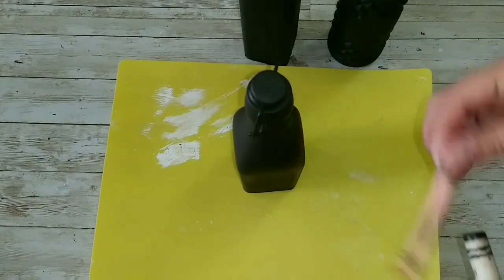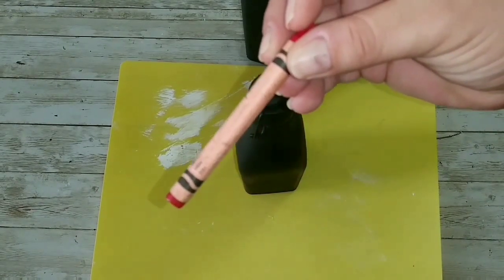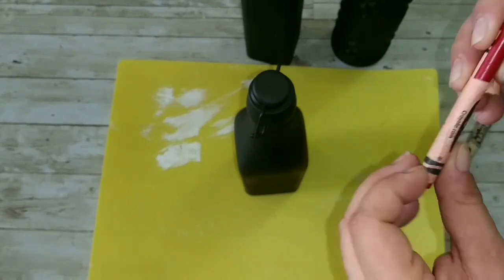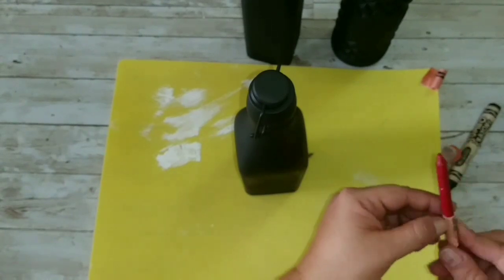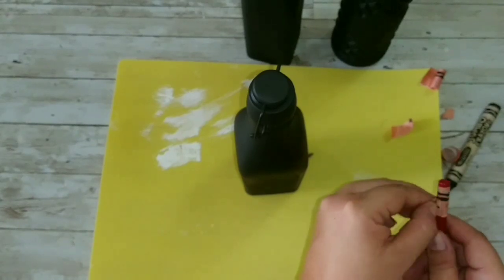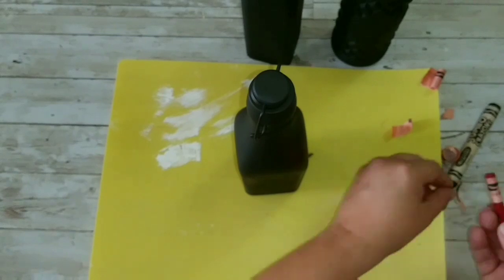Now I'm going to take my red and black bottle and use this red crayon. I always save my kids' crayons because you can use them for DIY. We're going to struggle with the paper and remove it completely — yeah, the struggle is real with that crayon.